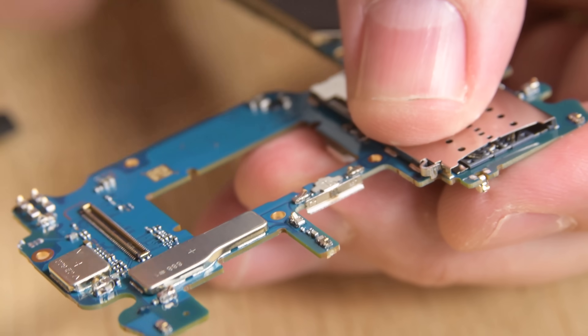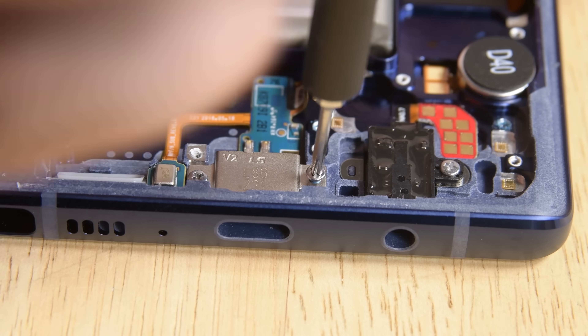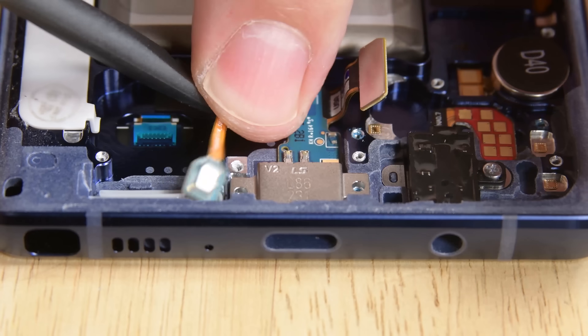Taking a look at the cameras we've pulled out, we can see our dual 12-megapixel rear cameras, both of which have optical image stabilization, our 8-megapixel front-facing camera, and a tiny iris scanner. Next out is the USB-C connector and the headphone jack.